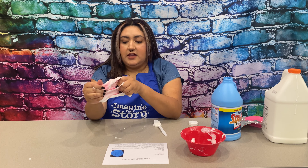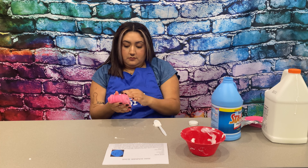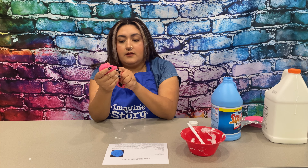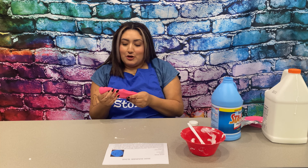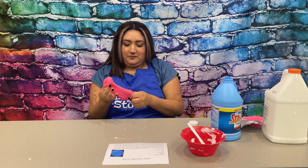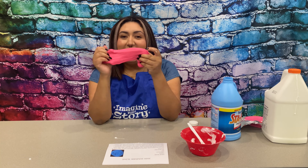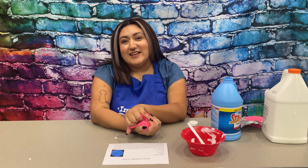Slowly turning pink. And just like that, it's coming together. Now it's all pretty and pink. And that is how you make your butter slime. You guys can come pick up a packet with the materials to make slime. I will see you guys next time. Thanks for watching. Bye.